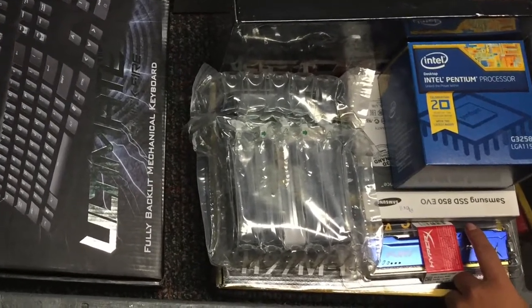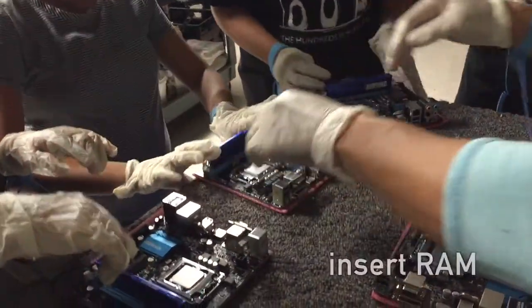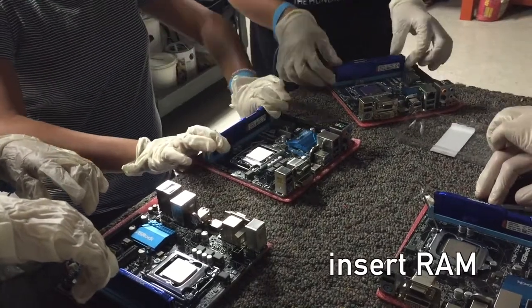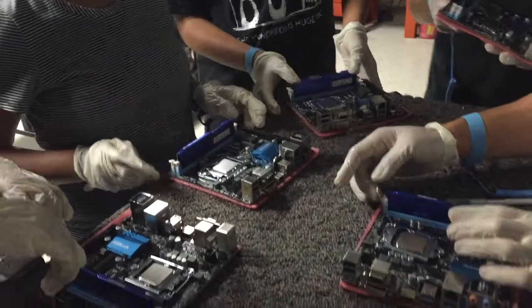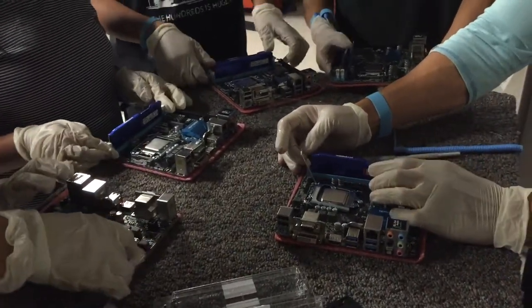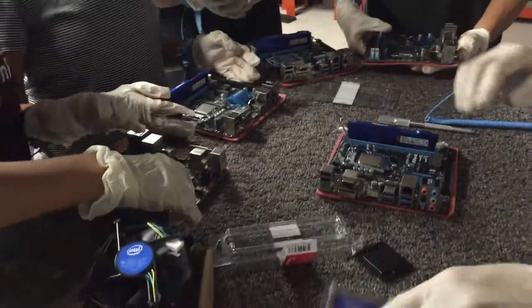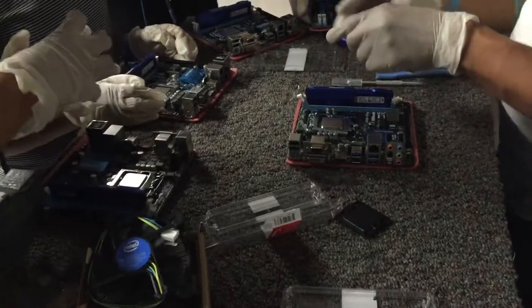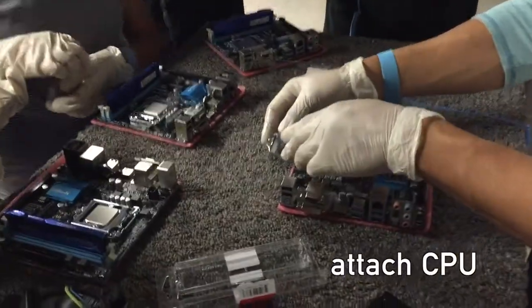Once we were ready, we began assembling the components onto the motherboard. Push it in — always make sure by pushing it in just a little. You shouldn't need to force it, but push it in. Get the extra one and put in the second one.